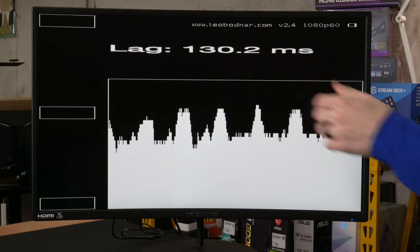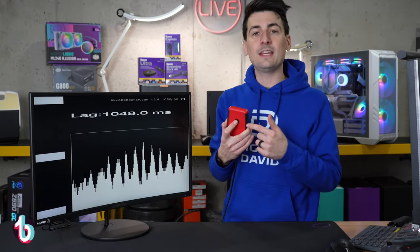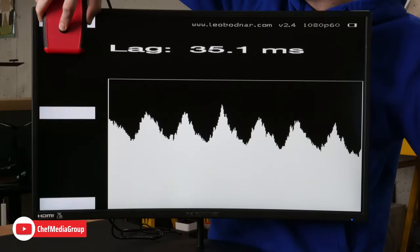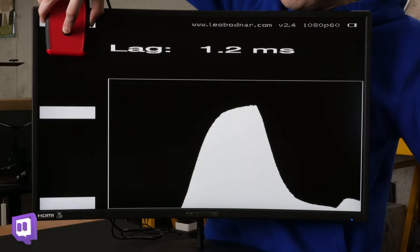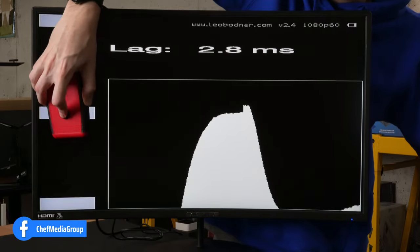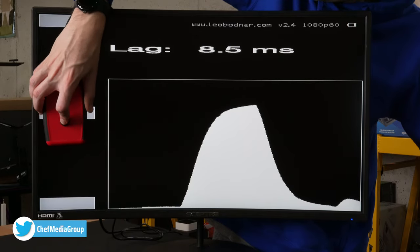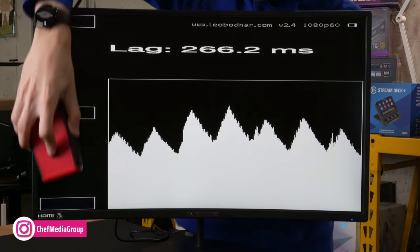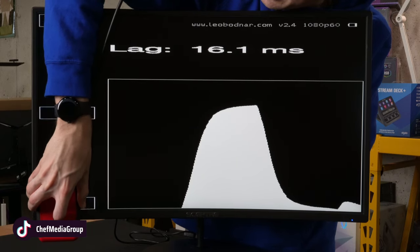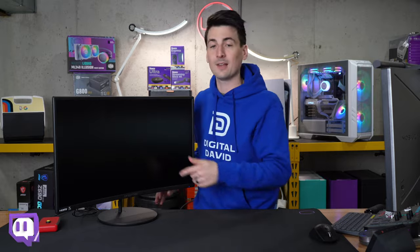Now it's time to measure the input lag. Input lag is different from response time — it's the amount of delay between when a command is issued and what's displayed on the screen. For gaming it's important to have this as low as possible. We're showing about 1.1 to 1.2 milliseconds for input lag. The middle value comes in around 8.5 milliseconds, and the last value is 16 milliseconds even. So 1.2 milliseconds for the input lag on this monitor.